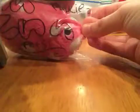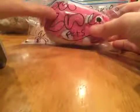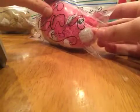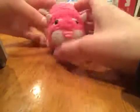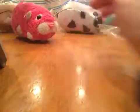So first, we have Pinky. And this is the little face of her on the side. I'm going to pick her out a little bit. There she is. She moves really well. It's a little slow.